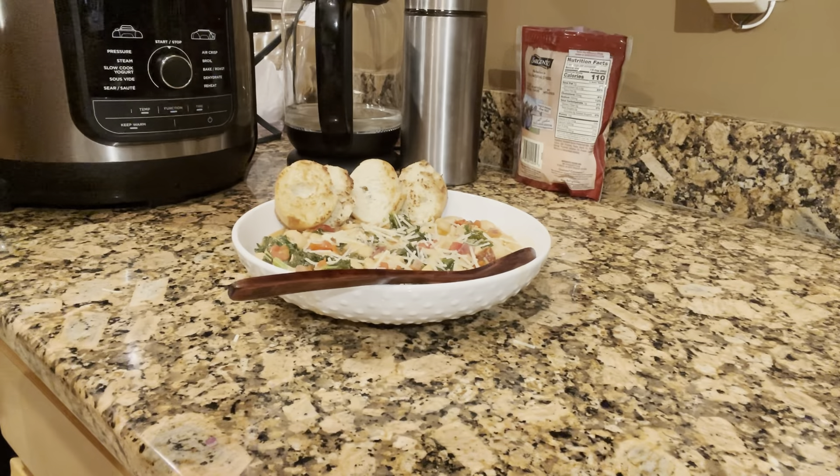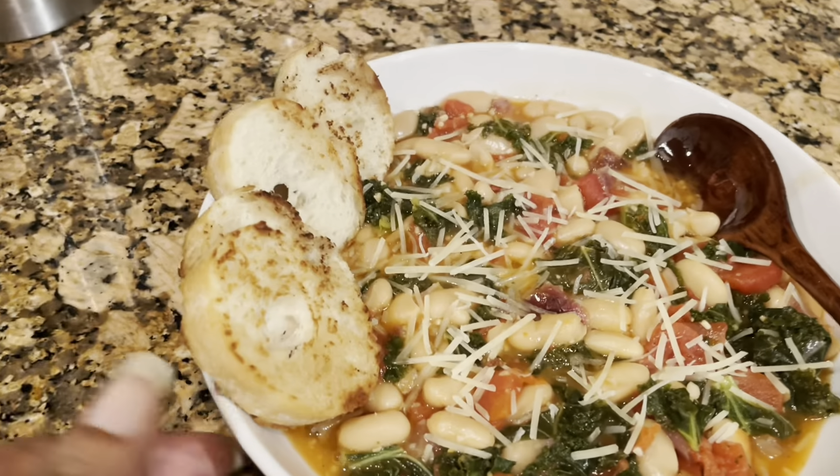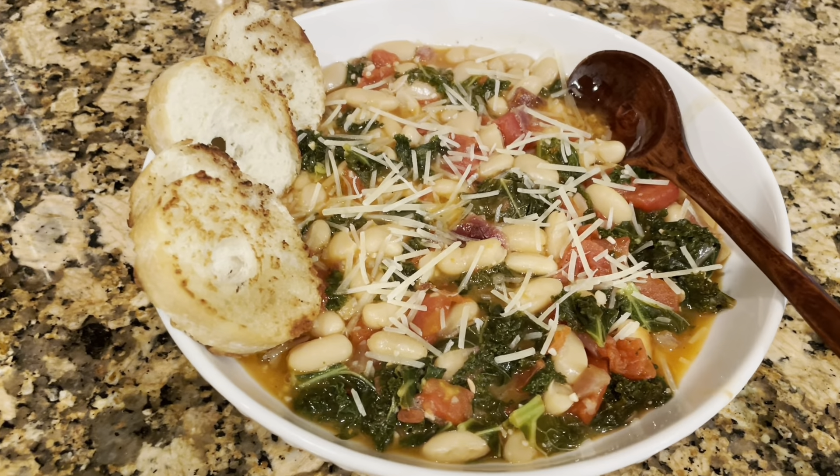Remember, the beans are already cooked — these are canned, so it really depends on what texture you like. I'm going to give this a good drizzle of extra virgin olive oil.